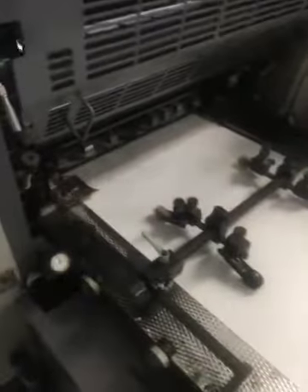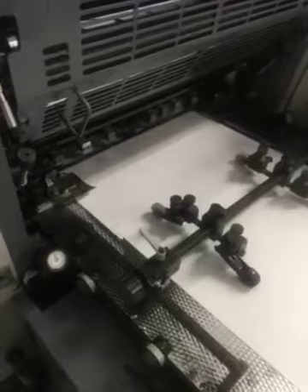Ryobi demonstration. This is how the press is supposed to run. Now we're walking back to the feeder. Notice the side guides — the sheet pulled.